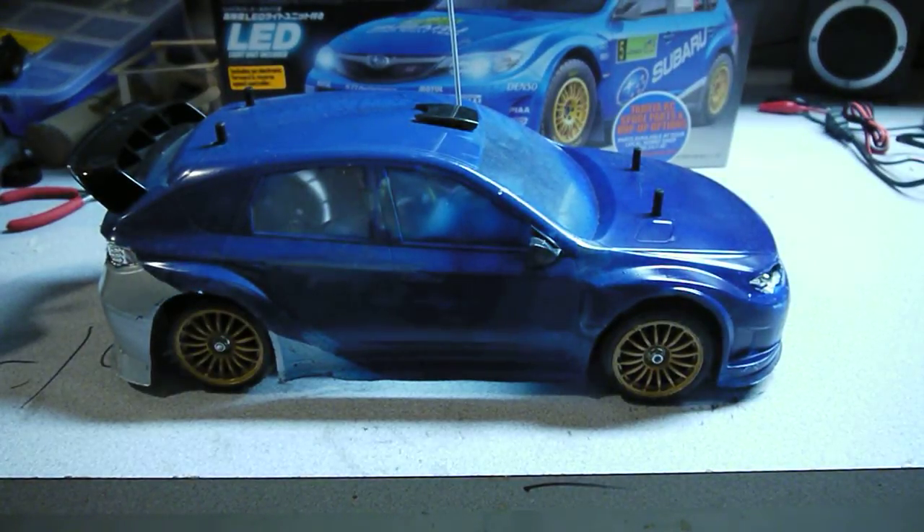Hi guys, this is LegoNerd01245 and I'm doing a review of my Subaru Impreza WRC 1/10 scale radio control four wheel drive high performance racing car. It's shaft driven four wheel drive on a TT-01 type E chassis, comes with LEDs and a forward and reverse speed controller, and it's by Tamiya.